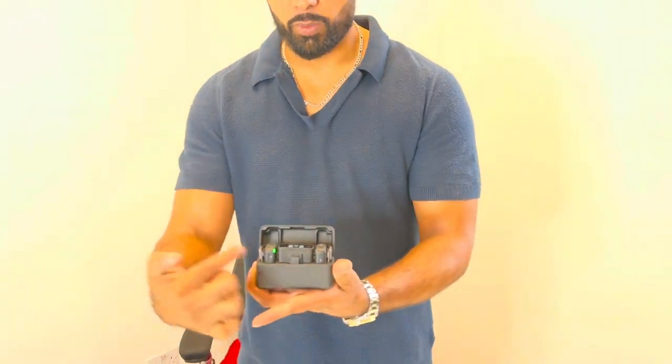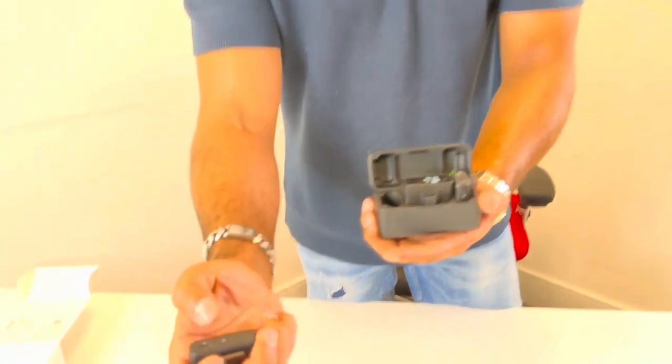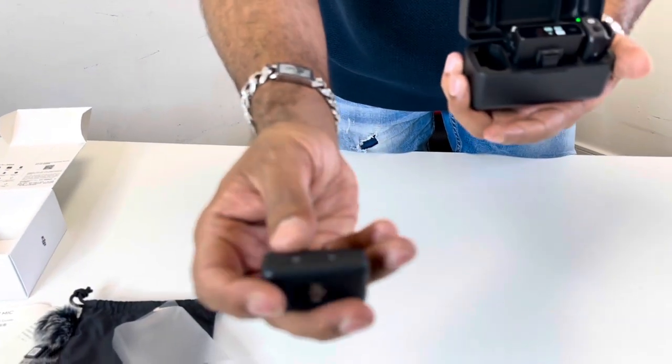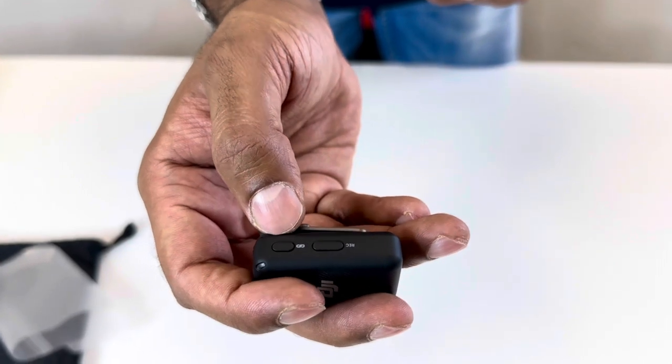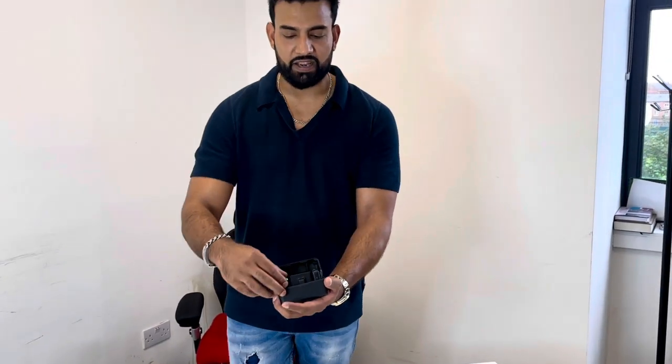Another reason I love DJI: when you open the case, all your units — both transmitters and the receiver — are automatically connected and paired. You don't need to do anything manually. In the very unlikely event they're not pairing, there's a link button on the side to pair them manually. But honestly, just close the case, open it again, and it automatically pairs. Simple as that.